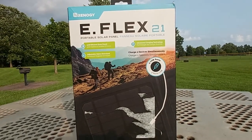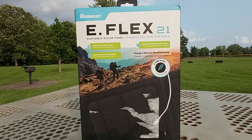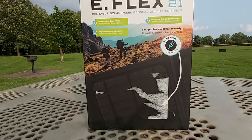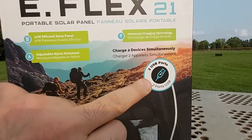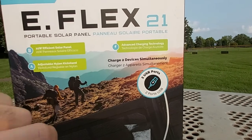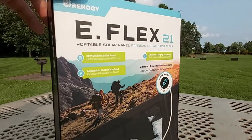Believe me when I tell you, this is some good quality solar panel. I'm going to go ahead and unbox it and show you a couple of features. On the front it shows two USB ports, which means you can charge either two tablets or two cell phones simultaneously.